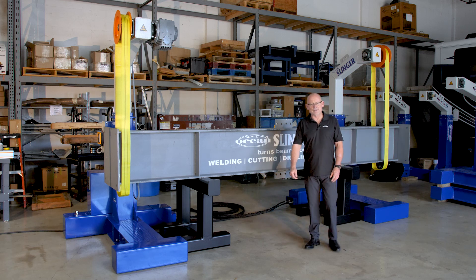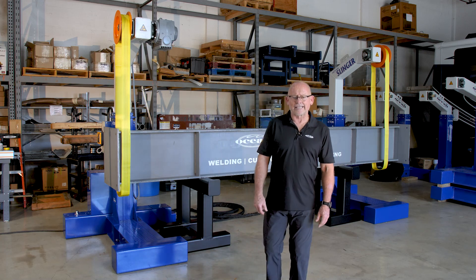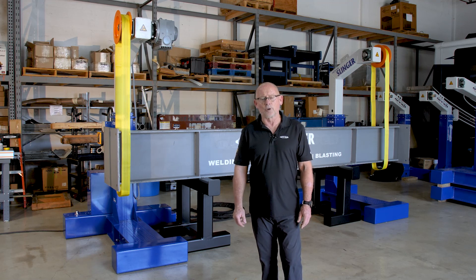Hi, my name is Danny Steyn. I'm the president of Ocean Machinery, and today I'd like to introduce to you our newest offering in our ever-increasing line of products designed to make the steel fabricator around the world more efficient and more profitable.